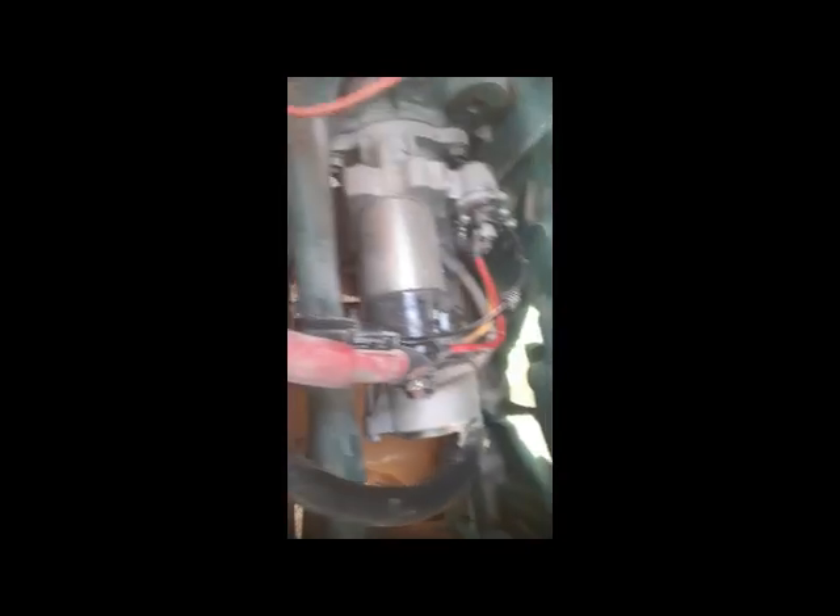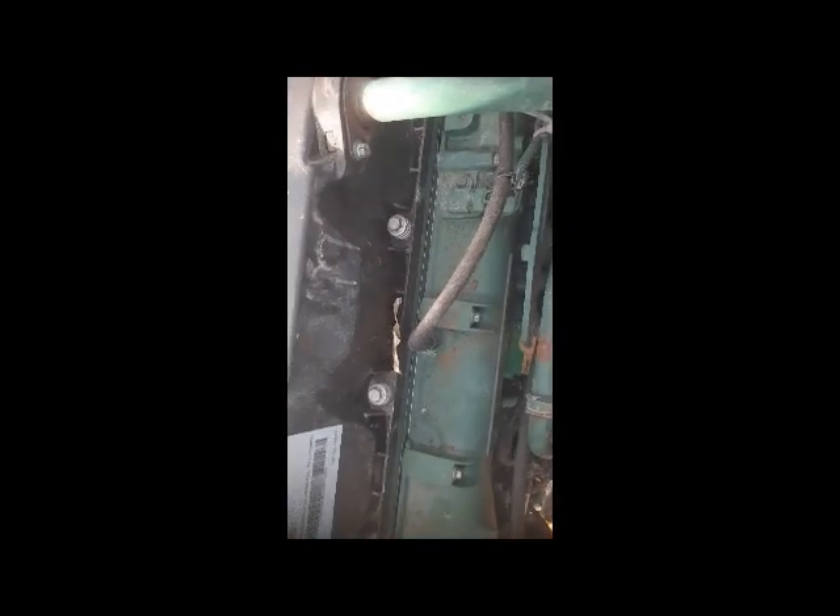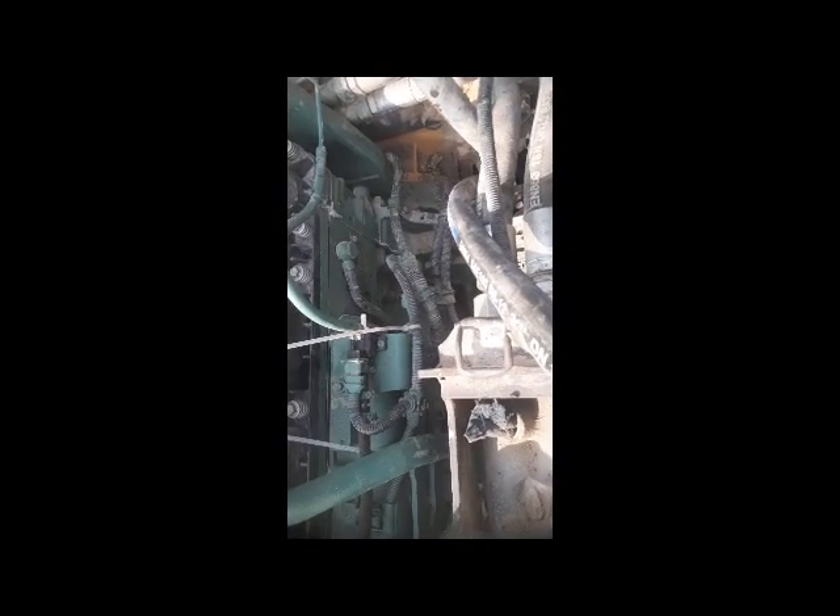The other wiring — starter, alternator, all the connections — I have finished. My work is done and the mechanics are going to start their work now. I am very sorry I couldn't show you step by step all the connections. I hope you like this video — please don't forget to subscribe to my channel and share this video with your friends.